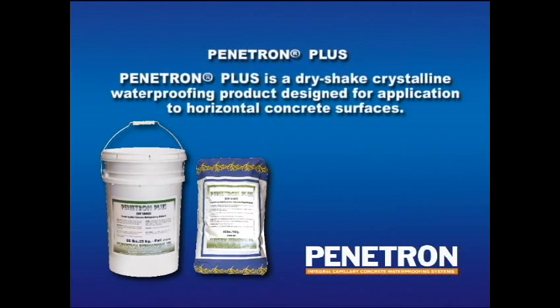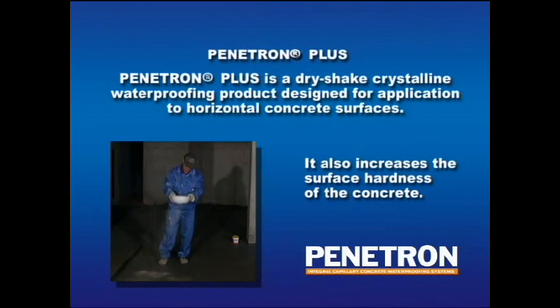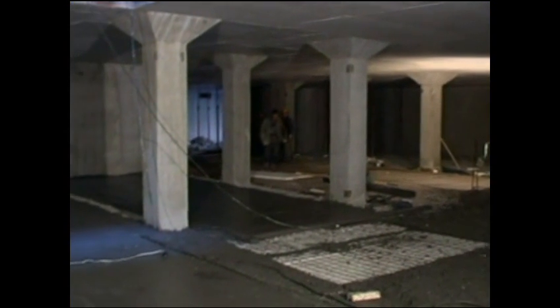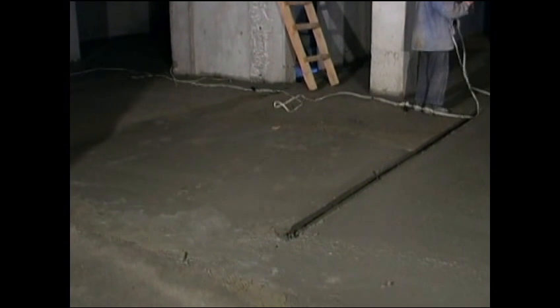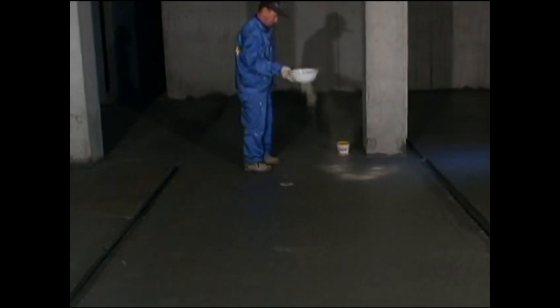Penetron Plus is a dry-shake crystalline waterproofing product designed for application to horizontal concrete surfaces where good wear resistance and waterproofing properties are required. The fresh concrete slab is placed in accordance with standard good practice. Once the concrete begins to set and can be walked on, apply Penetron Plus in powder form to the still plastic concrete using a sieve or other suitable tool to dry-shake it onto the surface as uniformly as possible.